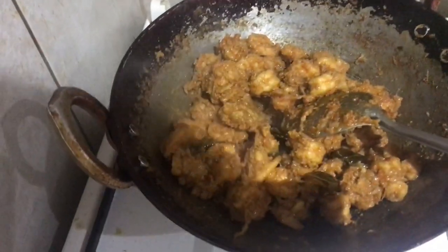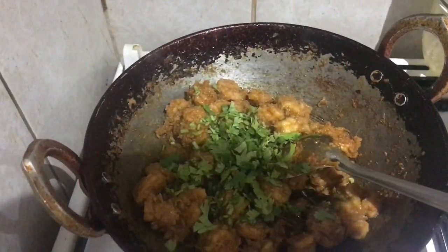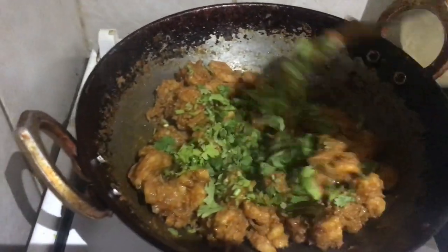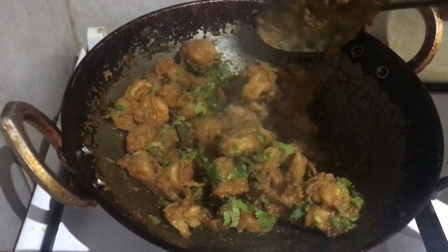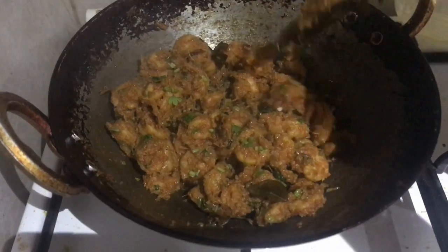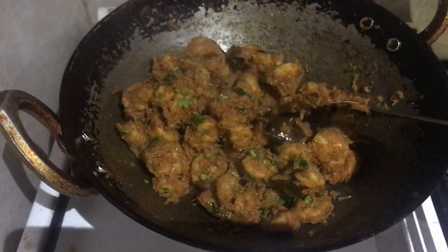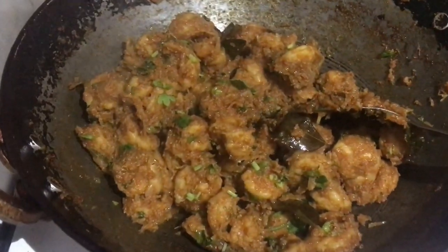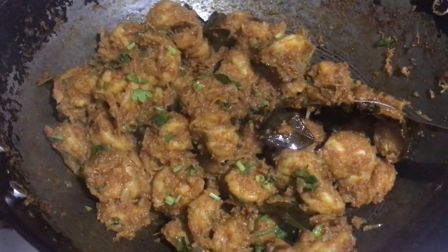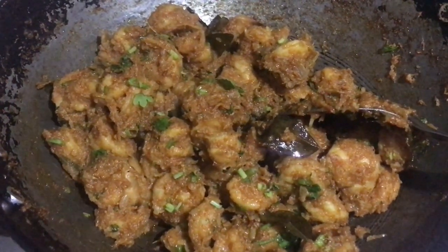At this stage, we are going to finish the roast in 2 minutes. It's golden and the roast is out. The special prawns roast is ready! Try it and tell us your feedback. We will see the next recipe — see you in the next video. Till then, take care and bye bye.